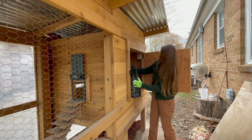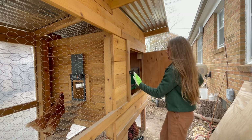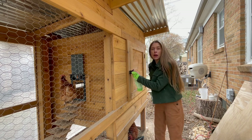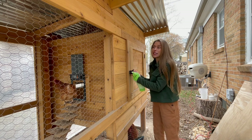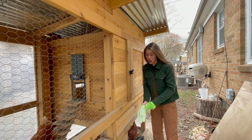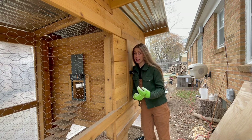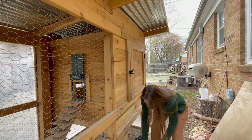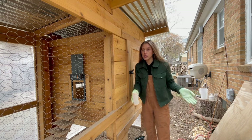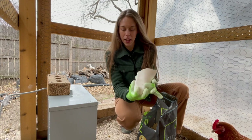The last thing I do when cleaning their coop is sprinkle a little bit of First Saturday Lime. I go through the entire run as well. This stuff is great for keeping any type of smell down. These girls aren't that smelly because I clean often, but it also helps repel lice, mites, and ticks. This time of year with leaves dropping, I figured it would be great. I also sprinkle it inside with the sand since they like to dust bathe and they get really excited about it.